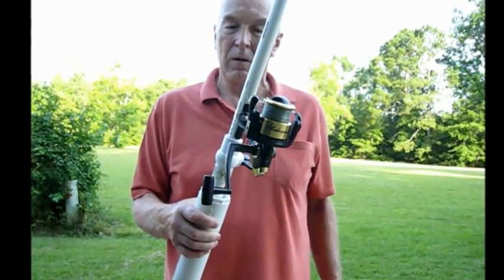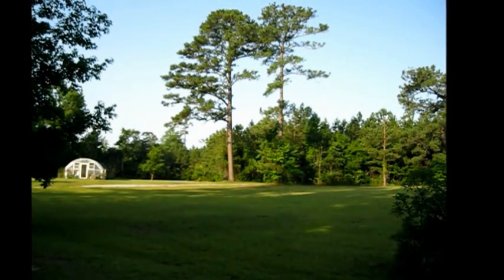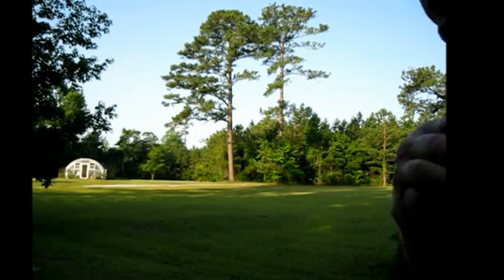That means you're ready to go. Our object today is to put a line over a tree, and that tree is behind me. As you can see, this is a fairly good-sized pine tree. It's obviously 100 feet tall in that neighborhood — 90 to 100 feet for sure. Our Airboss is ready to go.